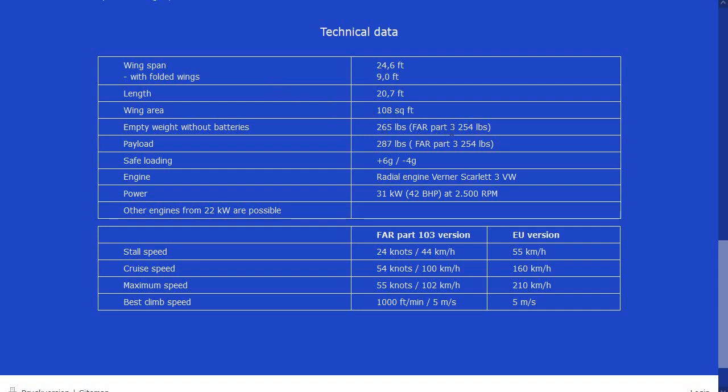Empty weight without batteries — FAR Part 103, 254 pounds — they stripped something out of it and got 11 pounds out somehow. As for payload, there's no Part 103 payload limit. Your ultralight can carry 10 tons if you can engineer it; it just has to weigh less than 254 pounds empty and not go faster than 64.3 miles an hour. There's no gross weight limit, so I don't trust the rest of their specs because they don't seem to know that. 42 horsepower — you could put my engine on there and it'd run great.